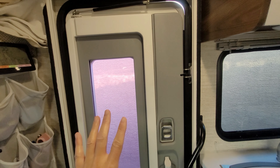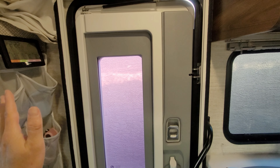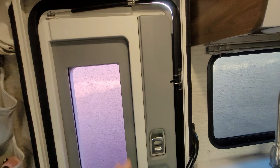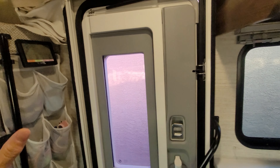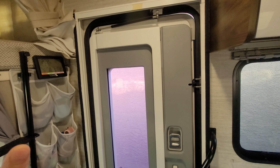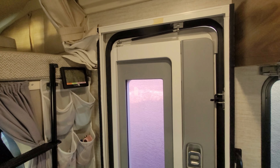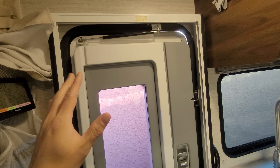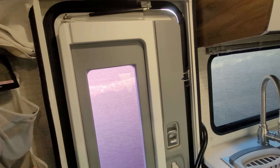This new style entry door started in Winnebago on the Views and the Navions in 2020. Some other manufacturers are slowly starting to incorporate this style of door, and it's actually pretty popular in some of the European models. When I first saw it on video I was amazed — it looked absolutely amazing. But now that I've had the door for a few years, it has a whole new set of problems that the previous generation doors did not have.